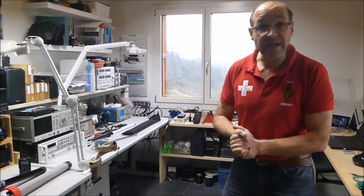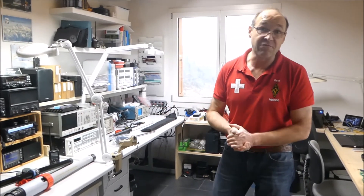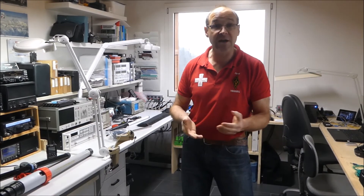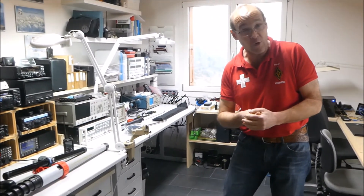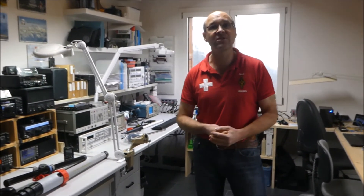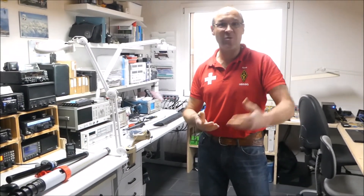Das ist bei uns alles zusammen am Lager verfügbar. Ihr findet alle Informationen unter www.lutz-elektronix.ch. Wenn ihr irgendeine Frage habt, mail info@lutz-elektronix.ch. Und selbstverständlich können wir euch sehr gerne auch hier direkt bei uns im Laden begrüssen und beraten. Wir führen das einzige 100% vollprofessionelle Amateurfunk-Fachgeschäft in der Schweiz. Besten Dank für die Aufmerksamkeit und hoffe, wir sehen uns bald persönlich. Tschüss zusammen!